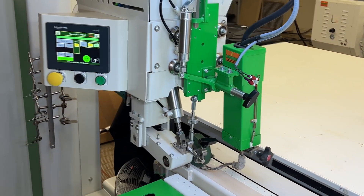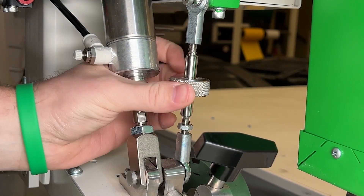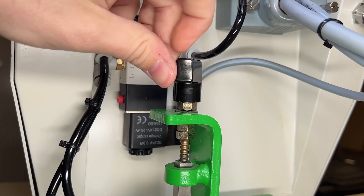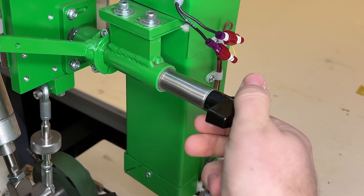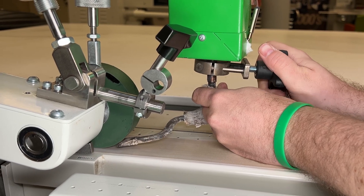Once the heat has reached the desired temperature, you will then check the nozzle a second time. The reason we do this is because after heat is applied to the nozzle, the tip will lower. Again, you will want to follow the eighth inch rule we discussed earlier.